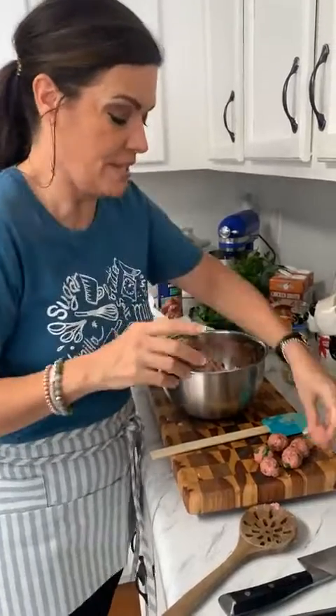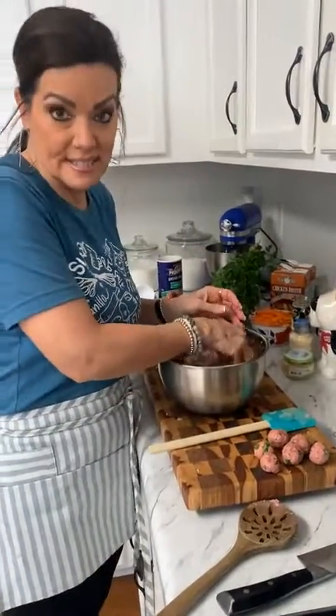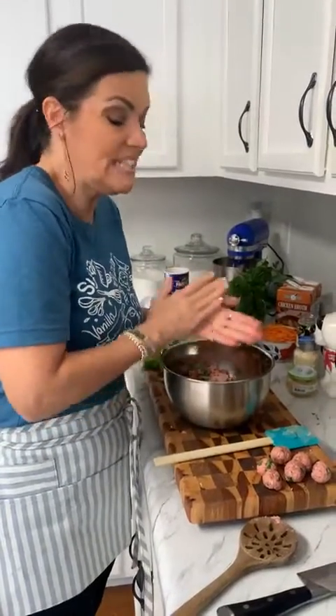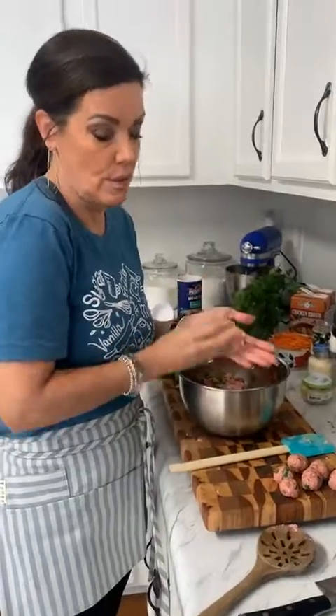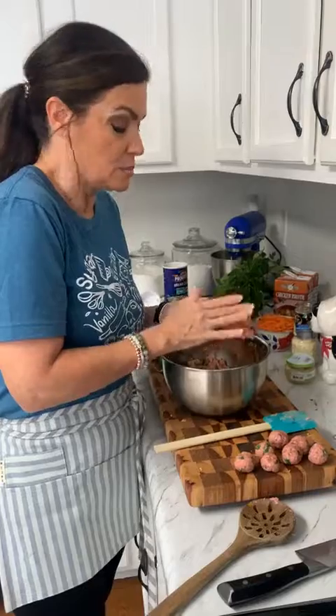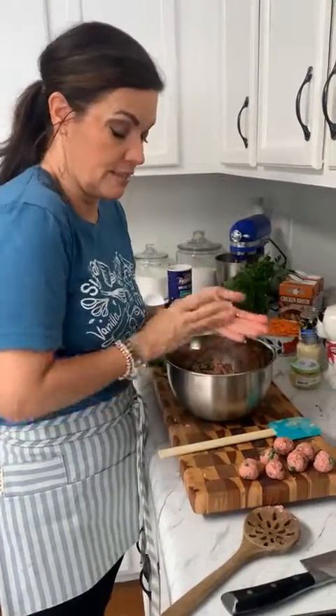This recipe is going to make a lot of meatballs and a lot of soup. The great thing about this soup is you can freeze it — make your meatballs, make the broth, make the whole soup, even double the recipe. Put half in a freezer-safe container and you're ready for another day.